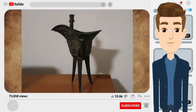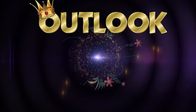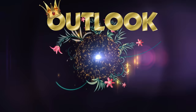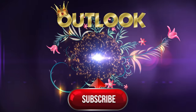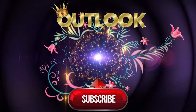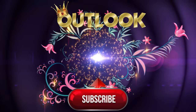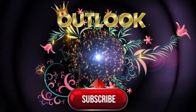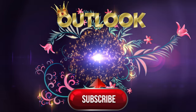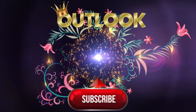Thanks for watching — let's make life fun!